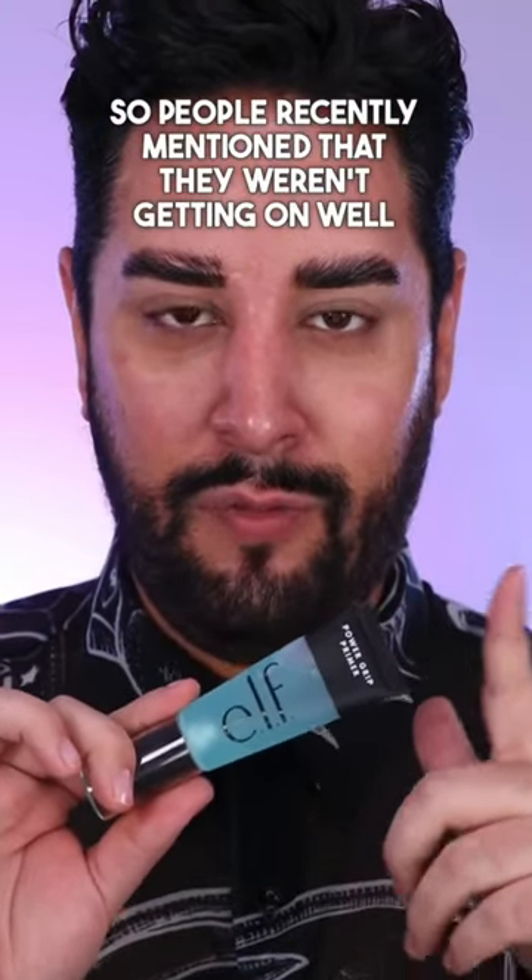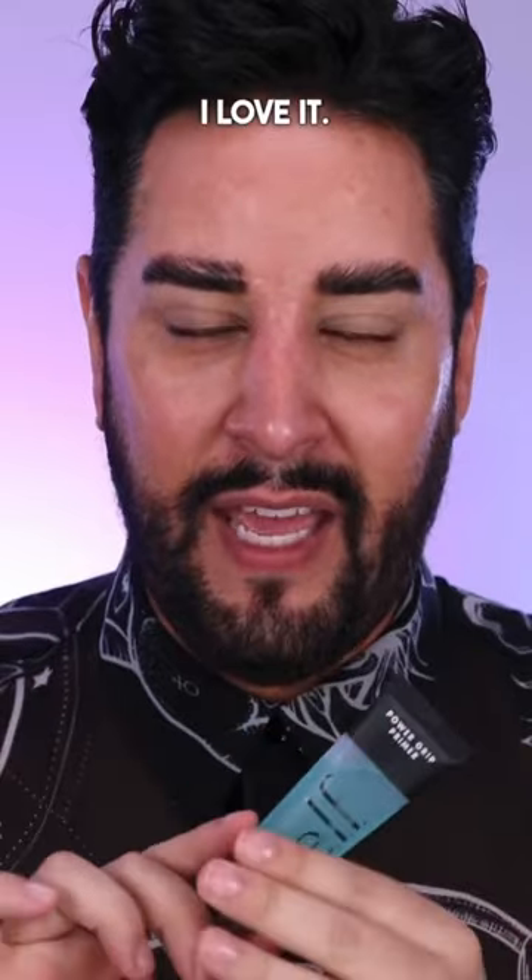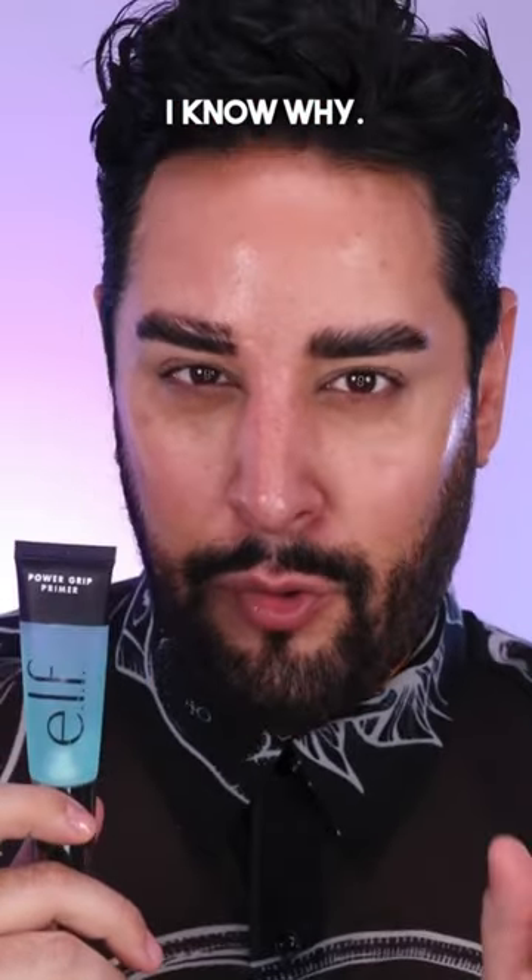People recently mentioned that they weren't getting on well with this primer. This is one of my absolute favorite primers — I love it. Here's why I think it might not be working for you. What people were saying: it wasn't mixing well with foundations, and it was peeling off their skin. I think I know why.